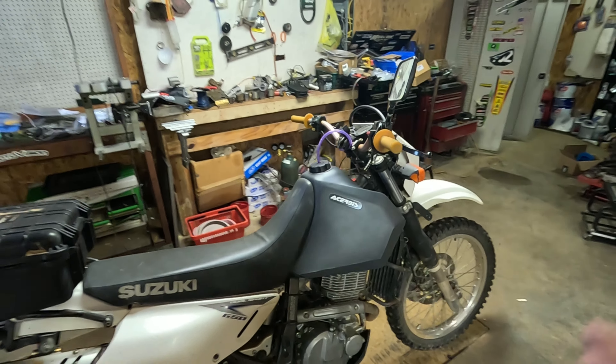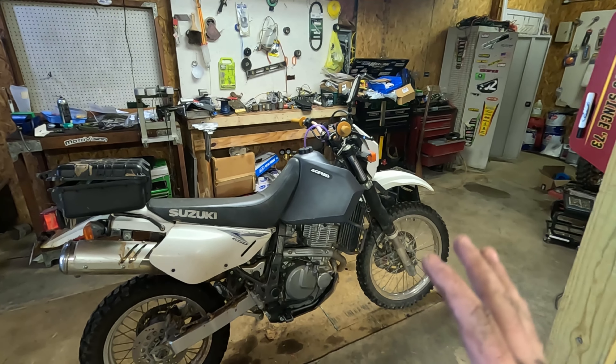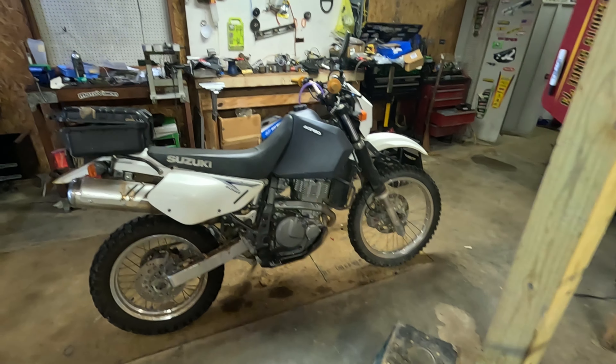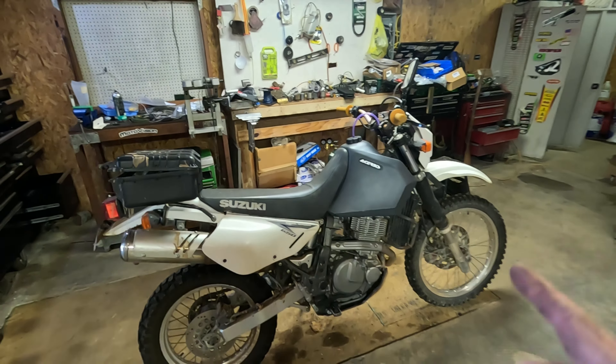This is my main ride — it's a 2011 with about 9,000 miles on it. Absolutely love the thing. You can do tons of stuff with these on the highway and on the road, and they're way more capable than people think off-road. It's pretty nuts.